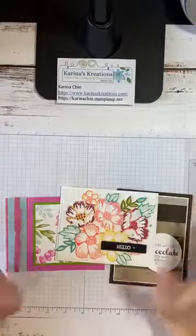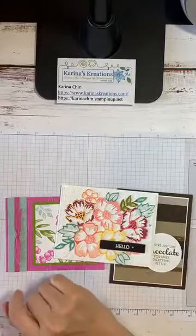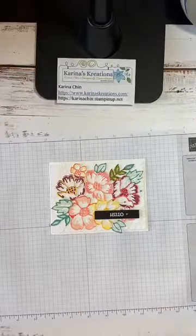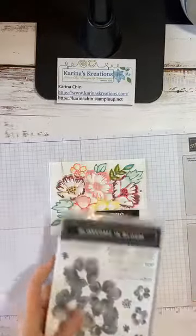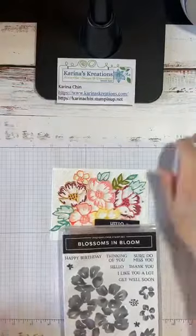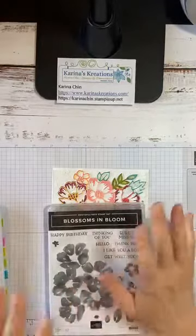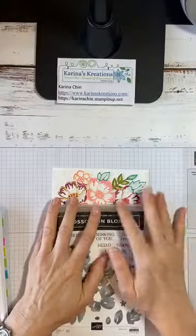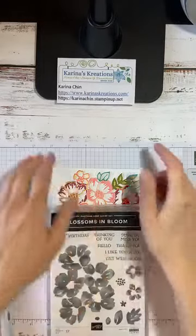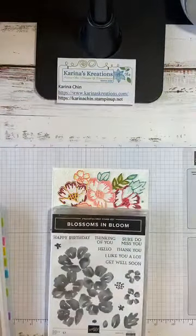Some of you will be getting these kits in the mail. I'm going to start with the Blossoms in Bloom stamp set, which has these amazing dies. If you want to order any of the products I'm showing today, I'm placing my last order Friday, July 31st by 2 p.m. You can add on to my order or go to karinachin.stampinup.net to place your own order, or just give me a call.